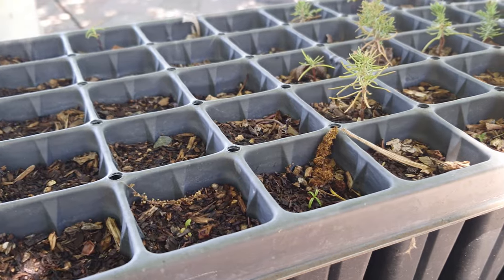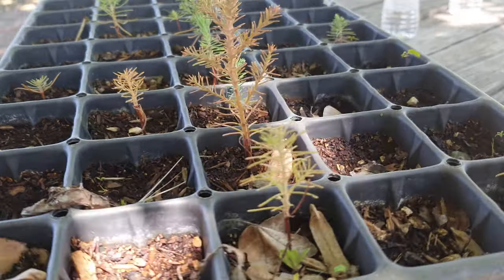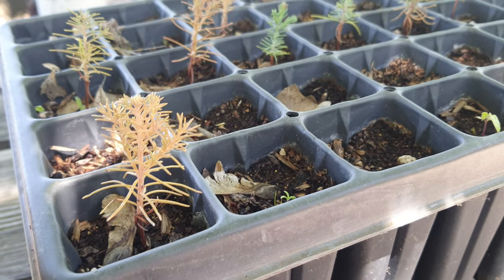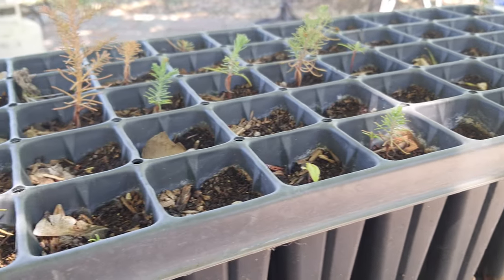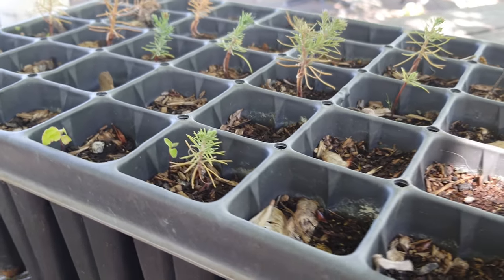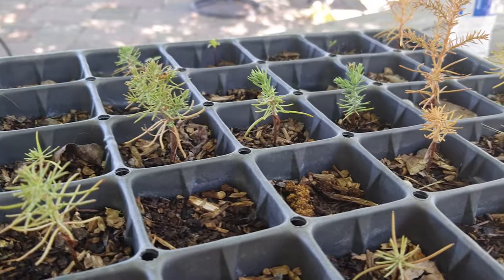Another thing I'm not sure about is how they will survive here, because I know giant sequoias actually grow at higher altitude. But we do have some giant sequoia trees right next to the San Francisco Bay, so maybe they will be okay here in Sacramento in our valley. I'm not sure — let me know in the comments what you would recommend I should do next.